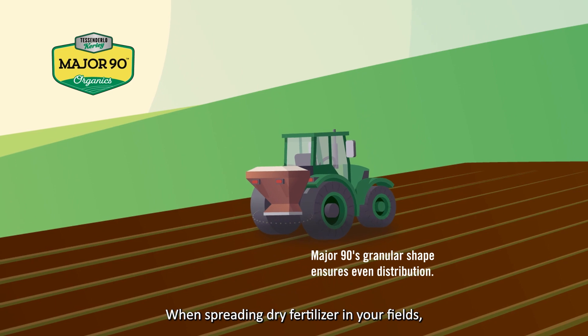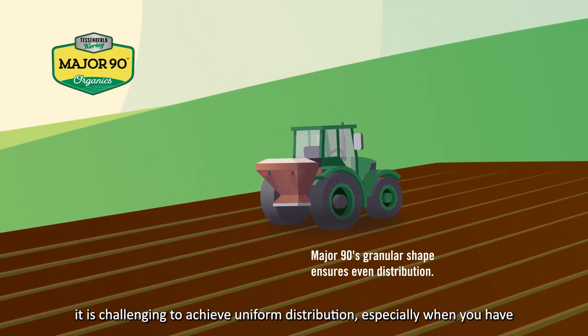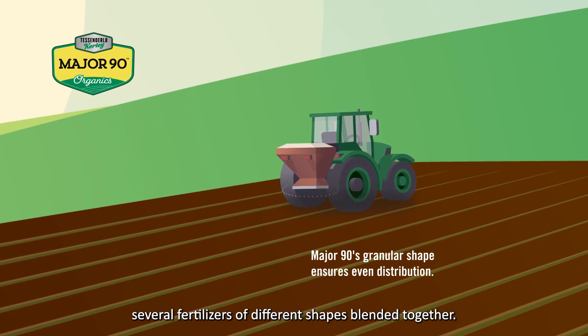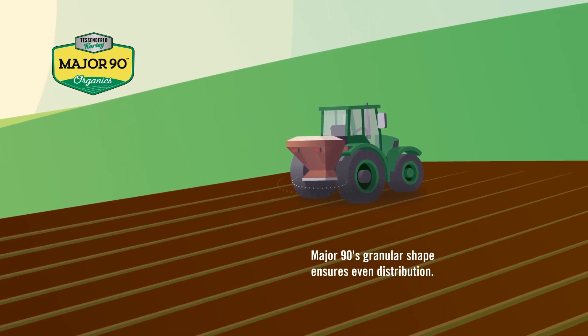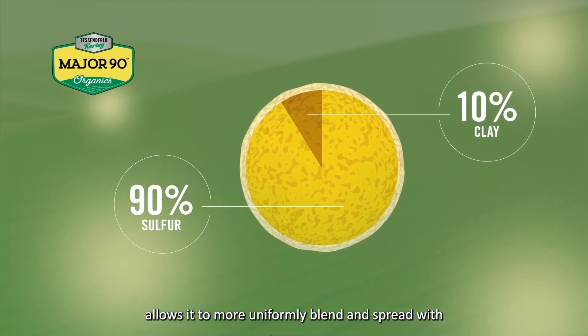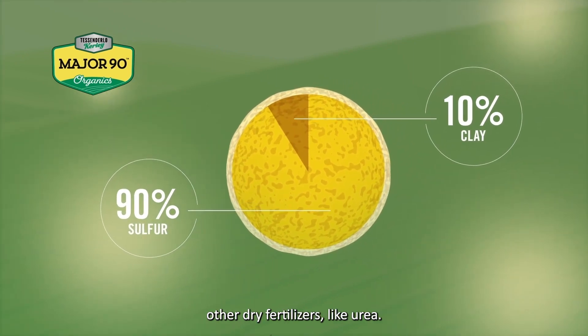When spreading dry fertilizer in your fields, it is challenging to achieve uniform distribution, especially when you have several fertilizers of different shapes blended together. Major 90's granular shape allows it to more uniformly blend and spread with other dry fertilizers, like urea.